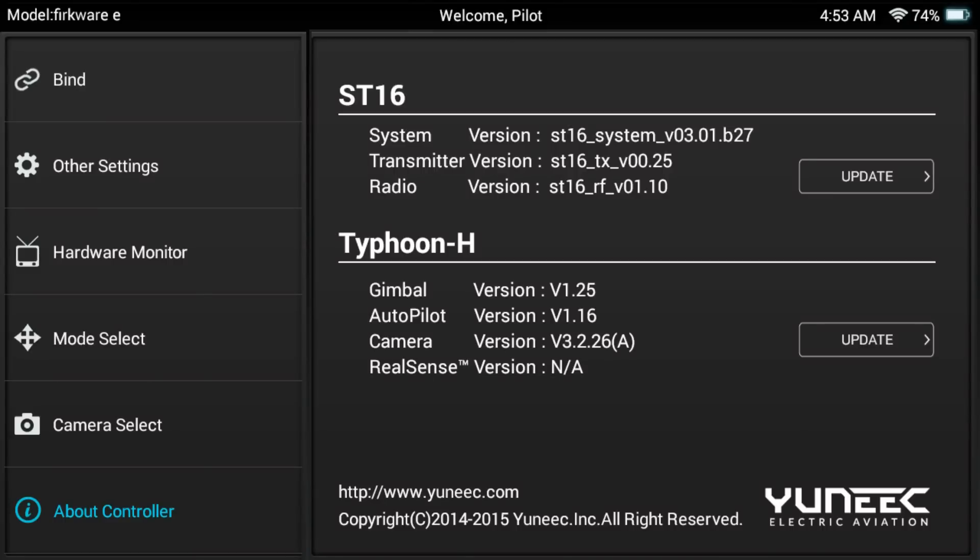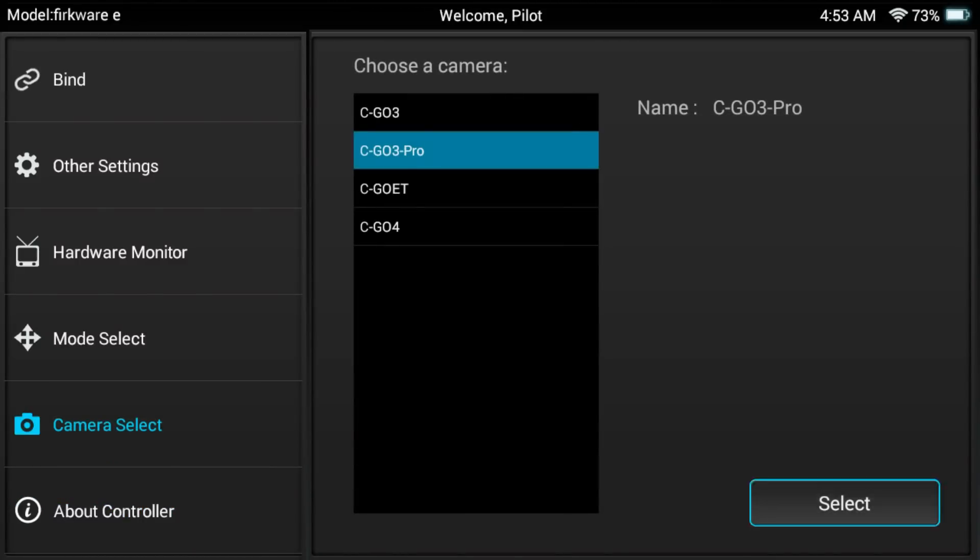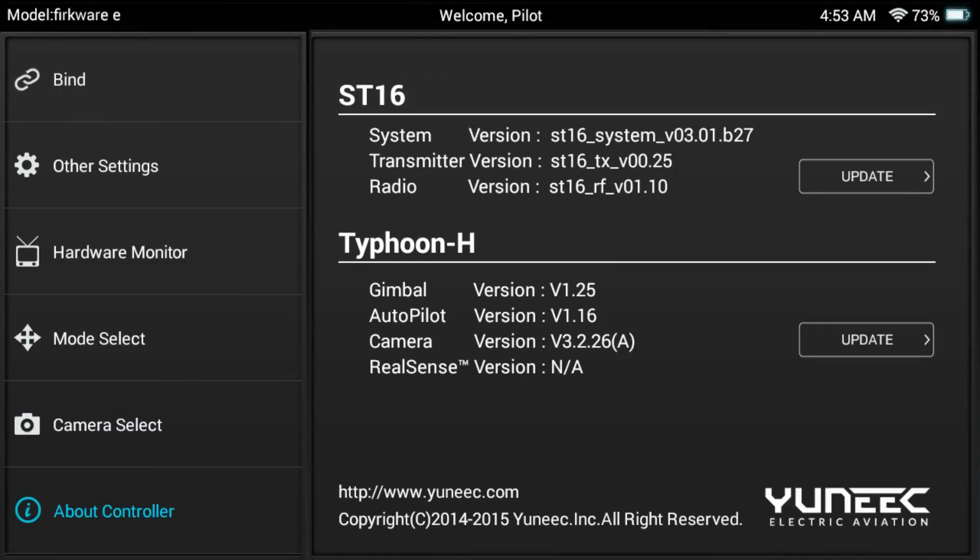Now, a lot of the inconsistencies with updating your firmware happen here. Under Typhoon H, instead of all your different version numbers, it'll just say NA for everything. If you go ahead and try to update when you have NA for everything, there's a high chance that you're going to brick your machine or have an incomplete update, which can cause a lot of problems in the future. So a little trick we've discovered through testing is: go to Camera Select over here — it's already highlighted. Go through Pro and just hit Select again, then hit OK. Now go back to About Controller, and 9 out of 10 times, if you had NA for everything, you'll now have numbers displayed. But in the event that you don't, just reset your controller, reset your copter, try the Camera Select trick again, or just keep resetting until you get a connection. Sometimes letting everything sit off for about 5 minutes and starting it up again will display numbers.